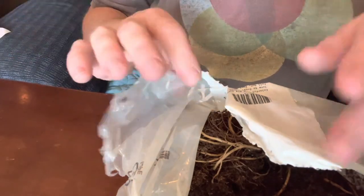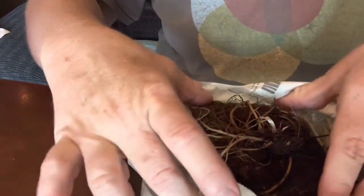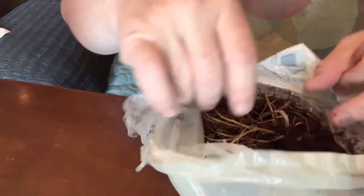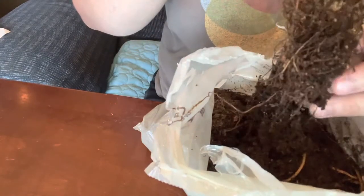My coneflower mix from Gurney's has actually arrived. This is the super bag, so there are five different coneflowers in here, and this is what they actually look like. Let me lift one of these out. This is actually the root system — these are known as bare root plants.